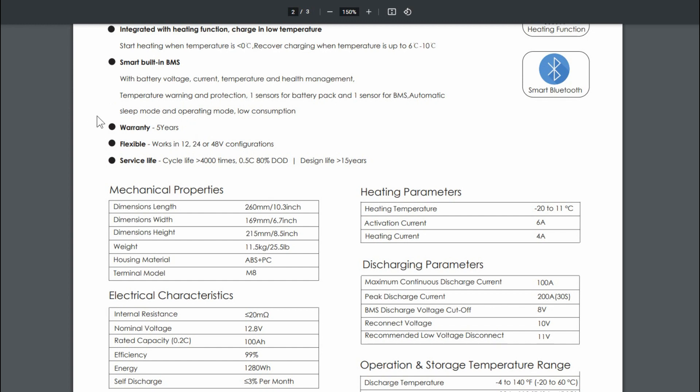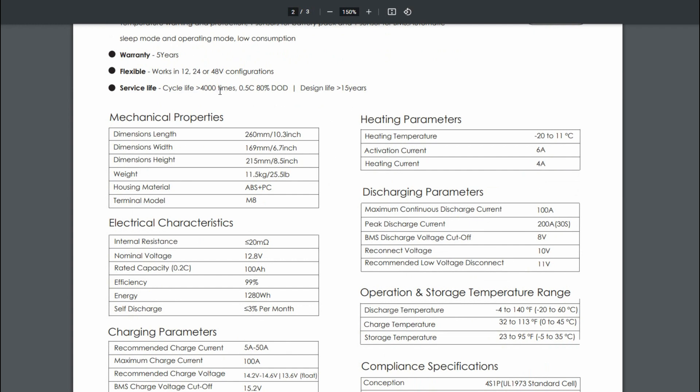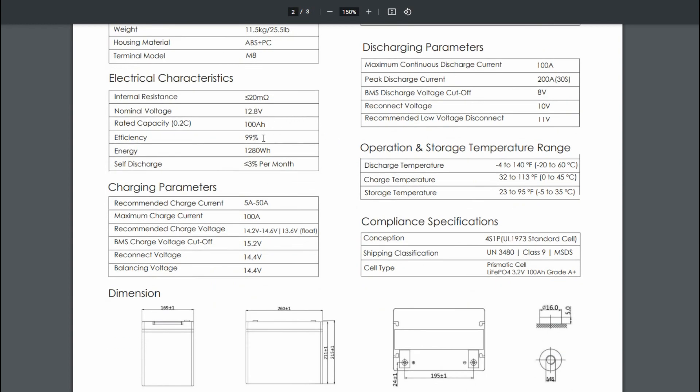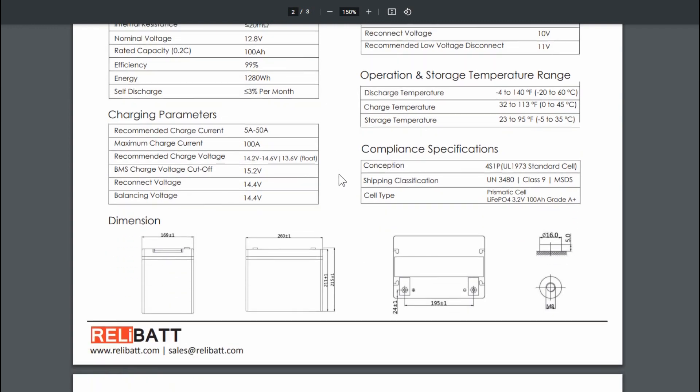The warranty is only five years — a lot of higher-priced batteries offer a 10-year or even limited lifetime warranty, so that's a bit low. It's flexible, working in 12, 24, and 48 volt configurations, meaning you can series up to four batteries together. Service life is greater than 4,000 charge cycles, which is pretty high — if they are indeed grade A+ cells they should be able to approach that. At 80% depth of discharge, you're supposedly still going to have 80% of your capacity left. Design life is greater than 15 years. Weight is 25.5 pounds, which is a little high compared to others on the market.